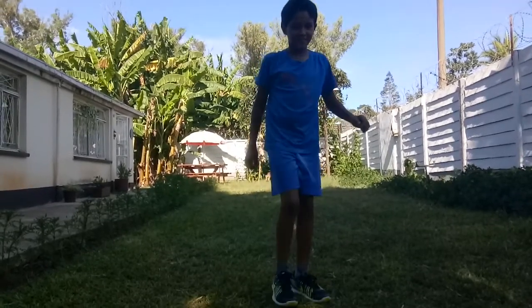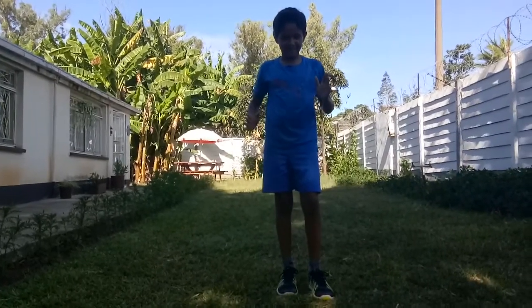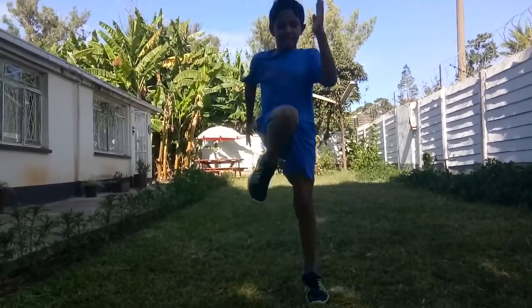High knees. Let's do high knees. So for high knees, you just want to jump up and down. Put your hands in front of you and try to get your knees up to your hands, and go at your own pace. Put your hands in front of you and try touching them with your knees.